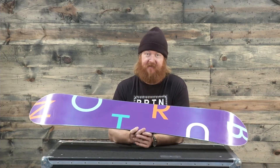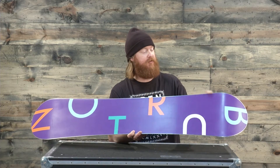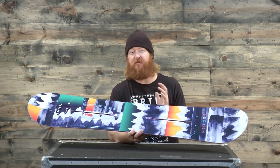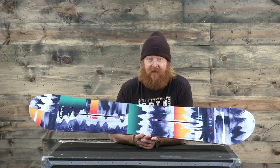The board is easy to maintain. It's a fast base — an extruded die cut base — and there's a 360 wrap steel edge. It's amazing how simple this board is and how easy it rides, especially at the price point.